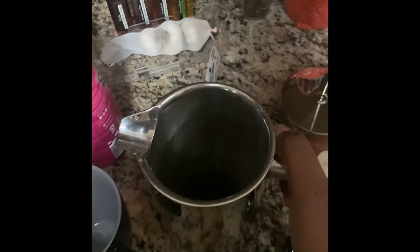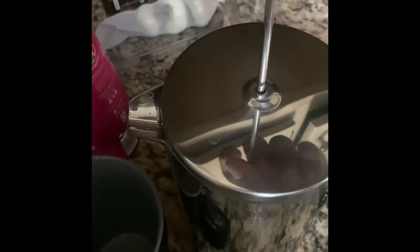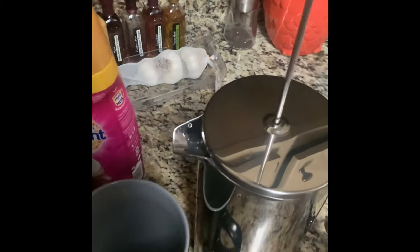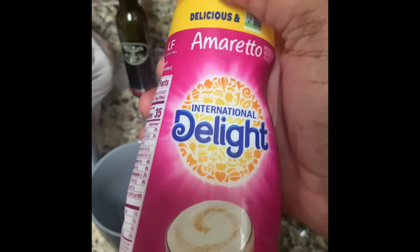I'm gonna go ahead and put a little bit in there — I don't really measure it out, I kind of go by feel. That's about enough, about two cups right there. Let's get my hot water and let it settle. I'll go ahead and put the press in, and I won't plunge it until maybe 10 to 15 seconds — that'll give the water and the coffee some time to settle together and do their thing.